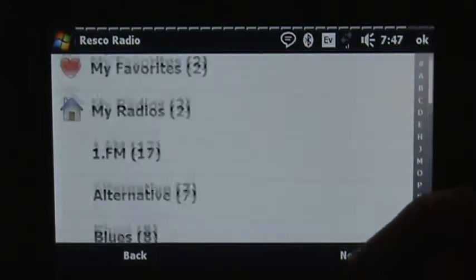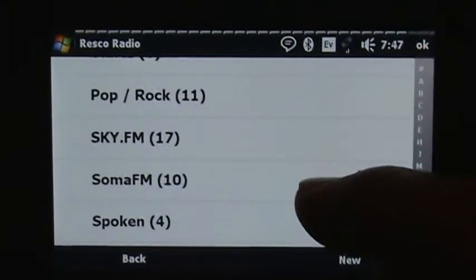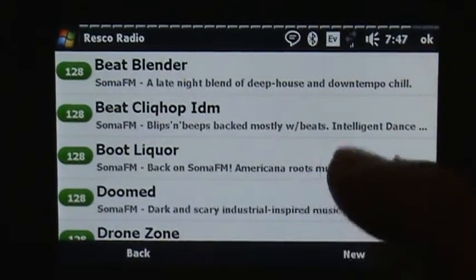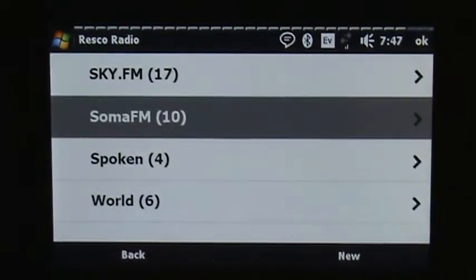They update this database quite regularly of the preset stations. So for instance, if I go to one I like to use a lot — Soma FM — you can see there are numerous stations in there. And if for some reason a station is added, deleted, changed, or whatever the case might be, then they'll update that database accordingly.